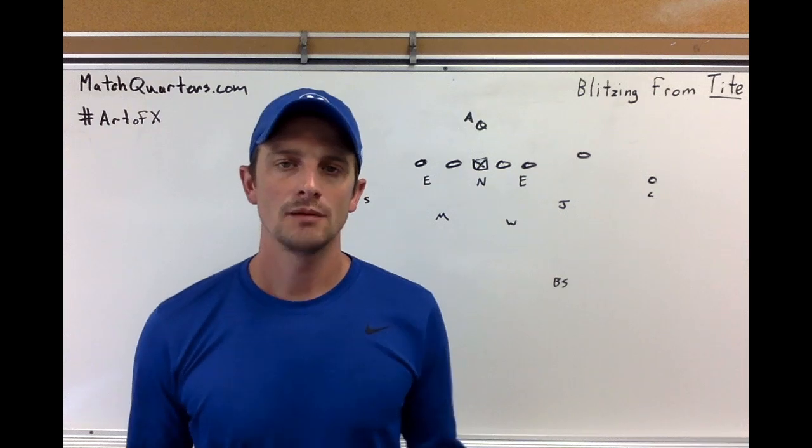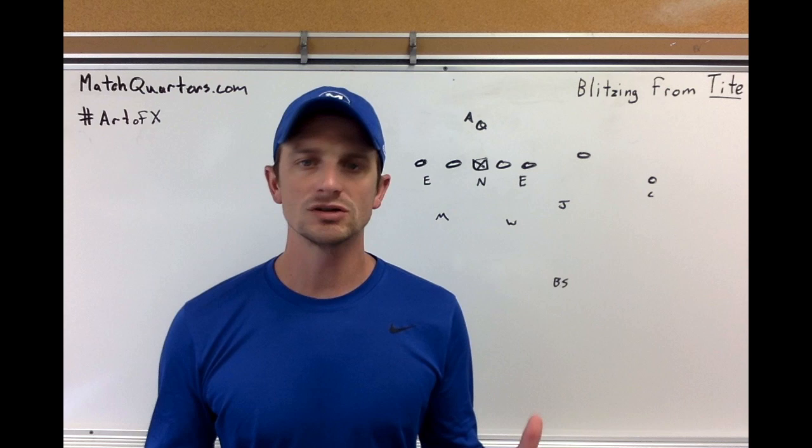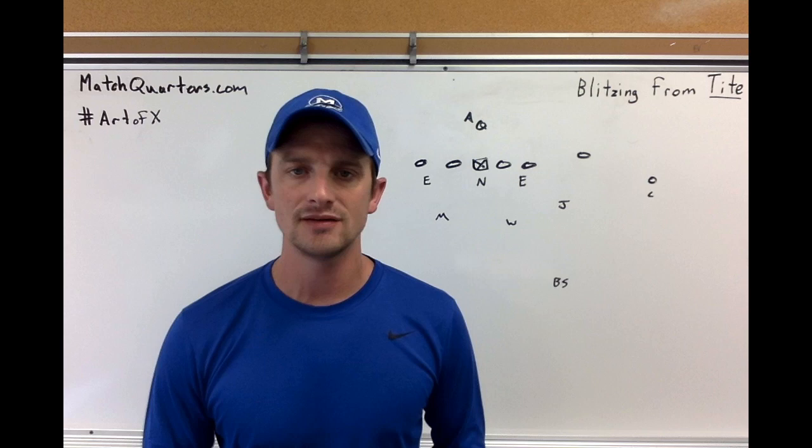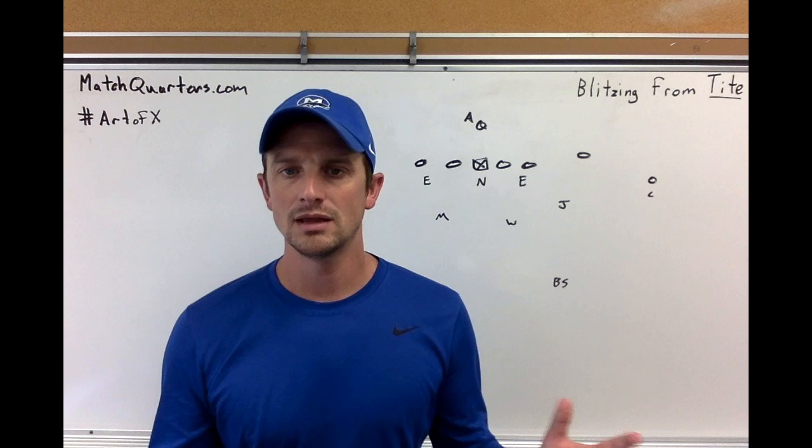Hi, I'm Cody Alexander with MagicQuarters.com. Today I'm bringing you a topic that I get asked about a lot: what are some simple ways that I can blitz from the tight front? You're kind of locked into a 4-0-4 alignment, maybe you don't want your D-linemen rocking out, you want to plug those B gaps. How can I use outside guys and get to a blitz where I feel comfortable from the tight front and build it into my defense?